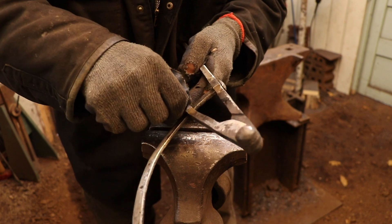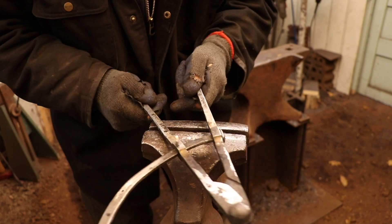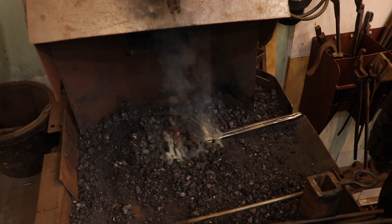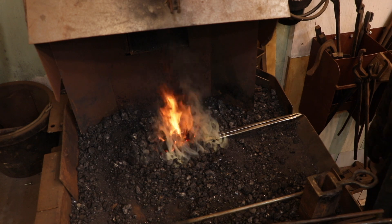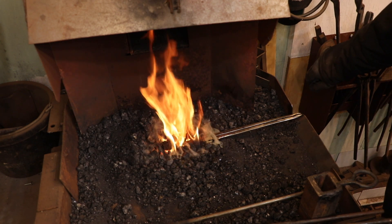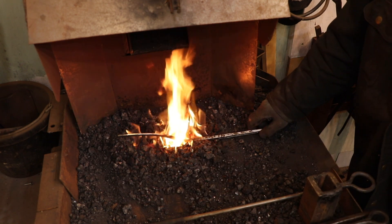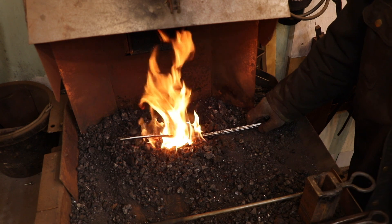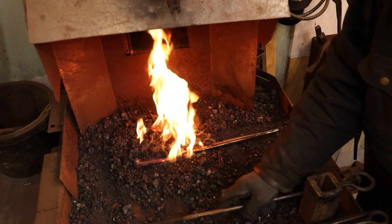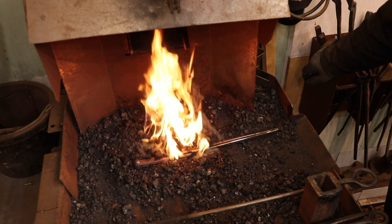Now that I have everything assembled and it's all working the way that it should, I am going to take the time to grind everything to the final shape, put a file finish on everything, and then I'm going to throw it back in the fire to blacken the entire surface. I'm going to be leaving the forged finish on the final piece, but you will be able to see the distinctive file finish underneath the forged scales, so when it's oiled up it'll look really great.